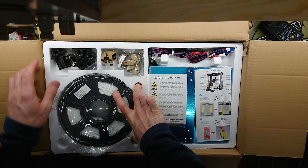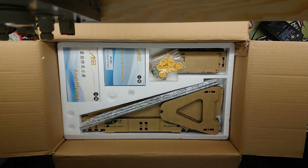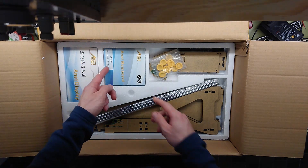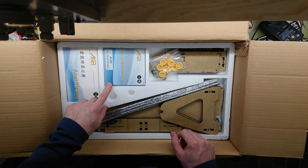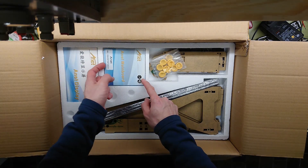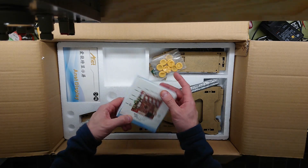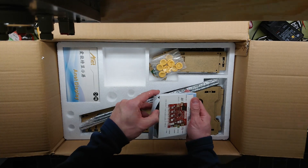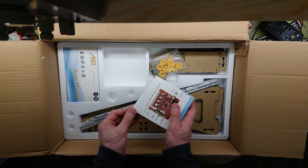Let's try to remove the first drawer here and see what we have underneath. Display, main board — actually comes in nice small packages. Let's check if it has an anti-static bag. That's a plus.